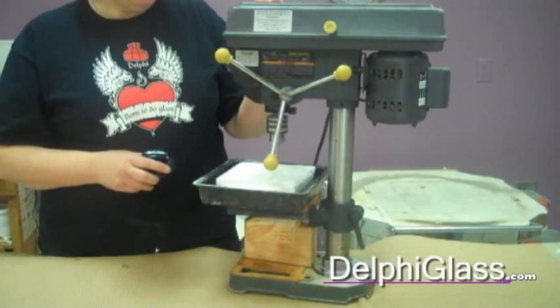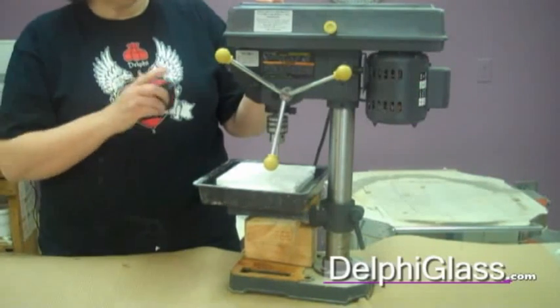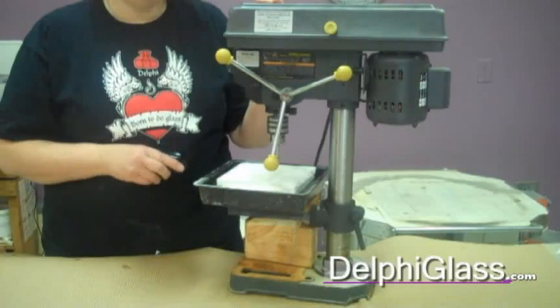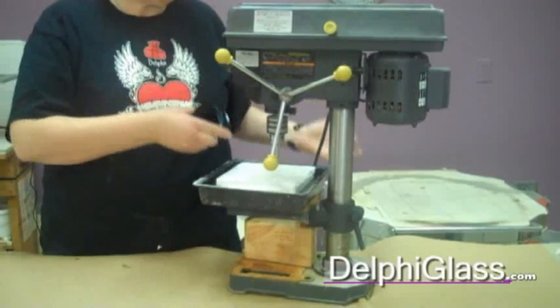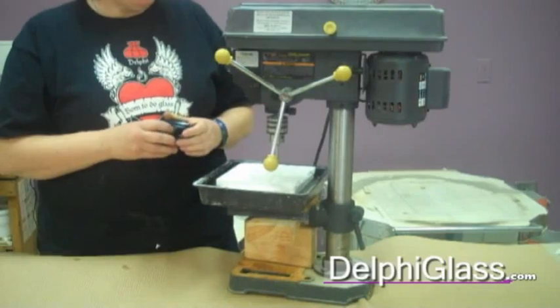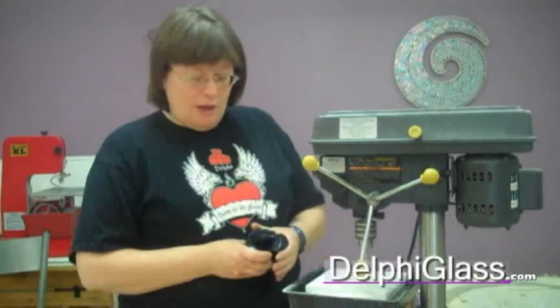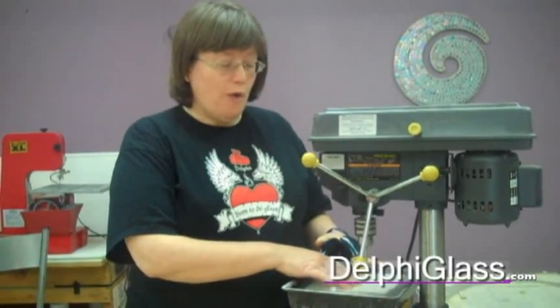For safety, there are two different things going on here: we have water and electricity, and these are not good things to have together. You should have your tools plugged into a ground fault interrupt outlet. There should be no time when the water gets to the electricity, but it's always good to be safe. Also, we're drilling and putting pressure into glass which may have stresses built into it already, so you should always wear safety glasses. Always when you're modifying glass abrasively, you always have to do it wet.